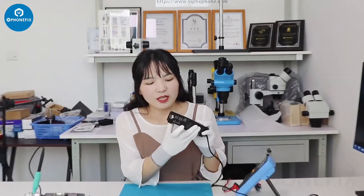Hi guys, welcome to channel PhoneFix MBB. Today we will introduce a short color. It's from channel PhoneFix. Have a look.